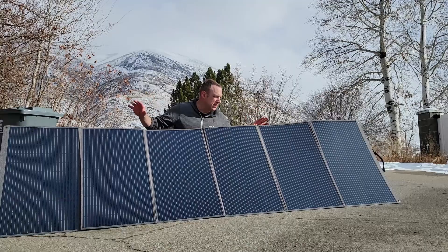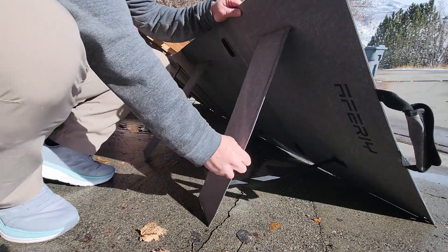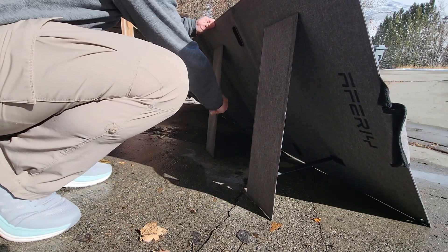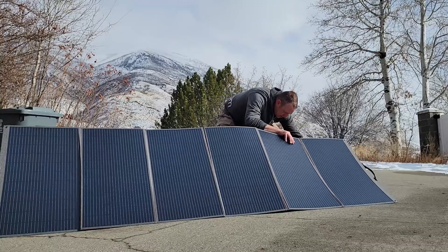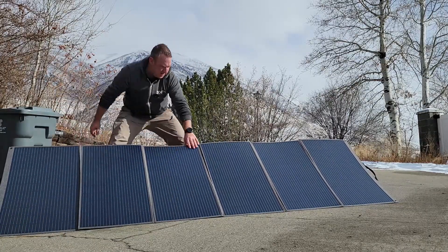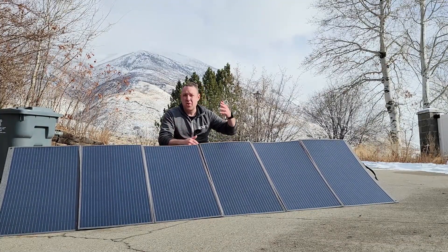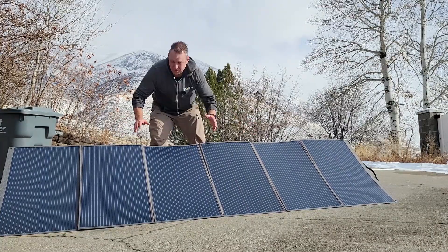A really cool thing about the legs is they're designed with elastic, so you can pull them out or push them in to adjust the angle. All you have to do is pull the legs out a little bit more or push them in and the elastic keeps it exactly where you need it to be. You can do that really quickly — I'll just pull the leg back here and here, and you can see it took just a few seconds to change the angle. Super nice — honestly my favorite part about this. If you need to up and go, or it starts raining, you just need to put this away quickly.